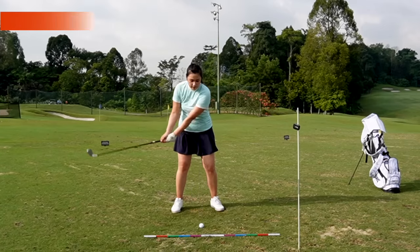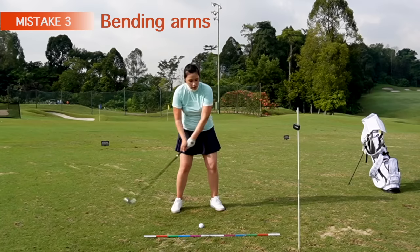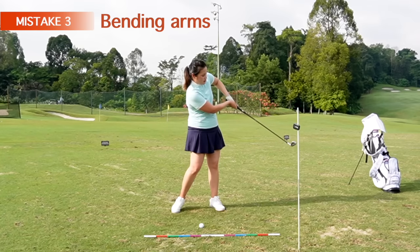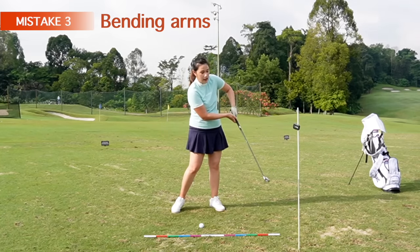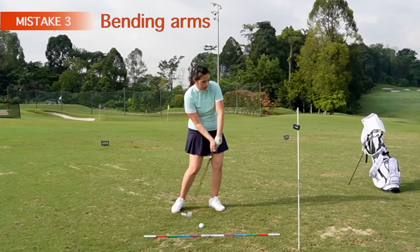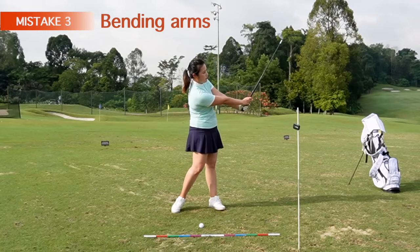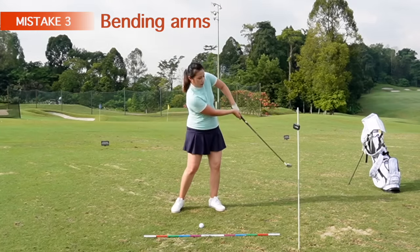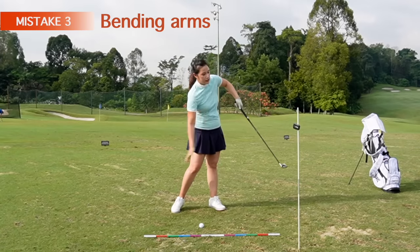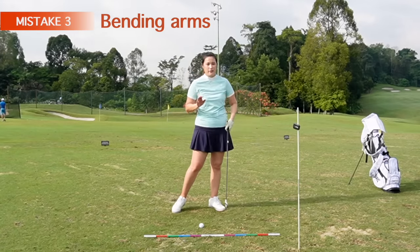Another common mistake is trying to get the ball up in the air. A lot of us try to get the ball up in the air, especially with the longer club. We end up bending both arms and the hand is still higher than the club head post impact. At that position the club head is supposed to be up already. If you try to get the ball up in the air like that, you're going to bend both arms and not let the club release or move fast enough, and there's no acceleration in the swing at all.